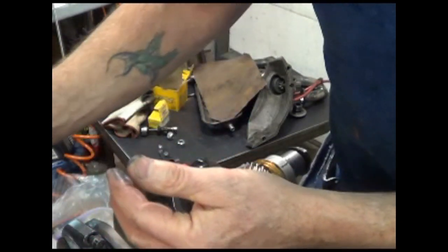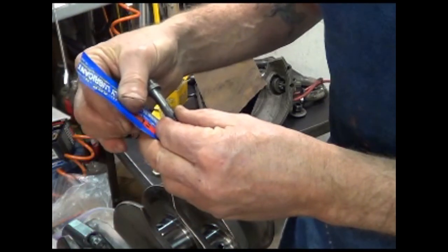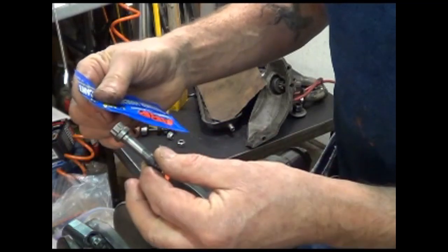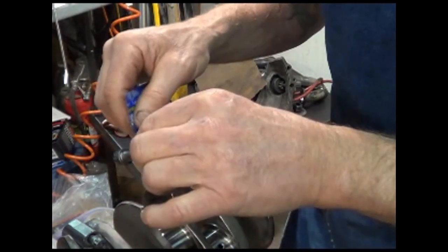This is nice stuff. It looks like graphite — it's supposed to be their stuff, so I'm using it. You can do what you want. As always, think for yourself.